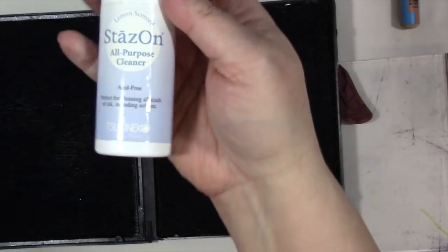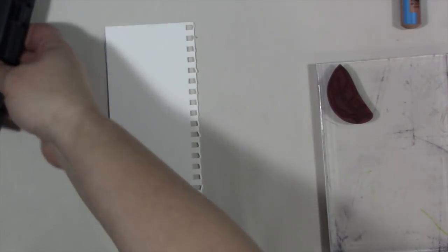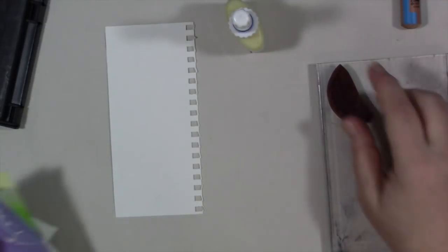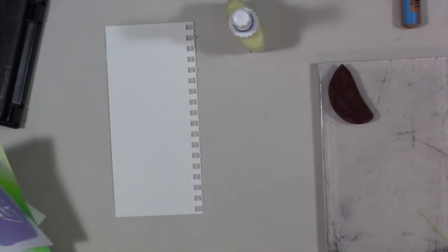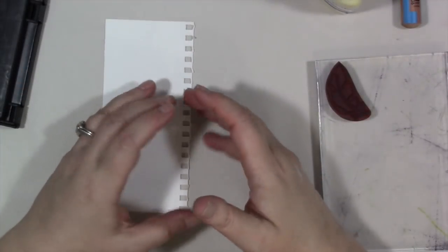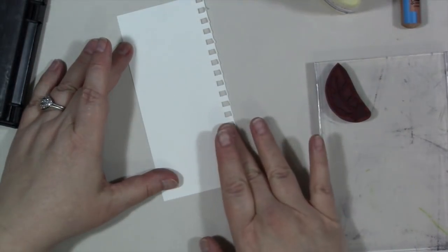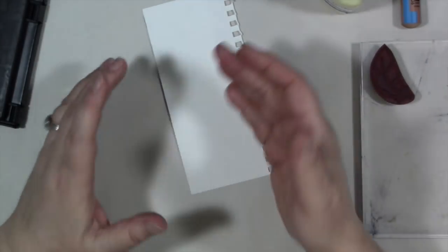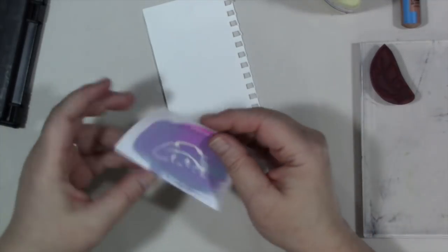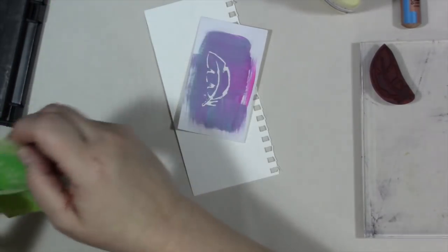Masking fluid is a watercolor medium. Watercolorists put it on the paper to preserve the whiteness before painting, then rub it off when they're done to reveal the white paper. So I thought: why can't you stamp with masking fluid? And yes, the answer is you can, and you get some interesting images.